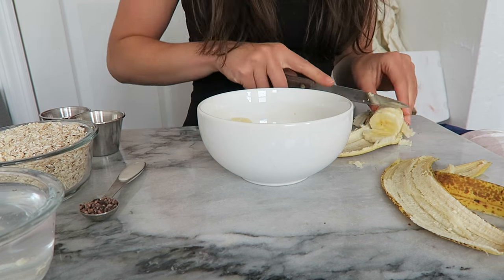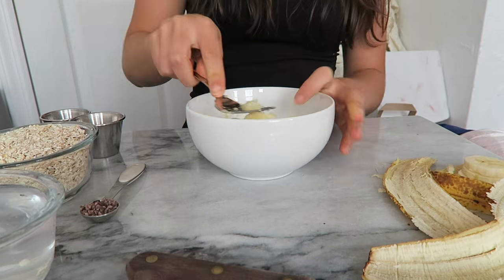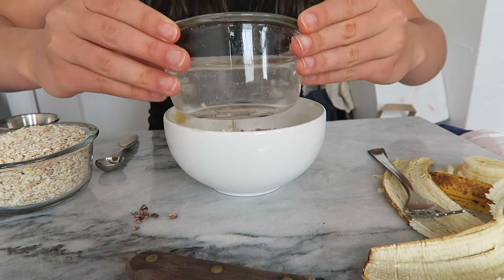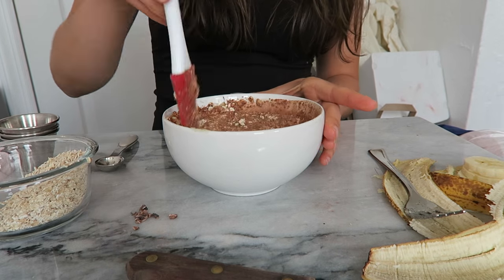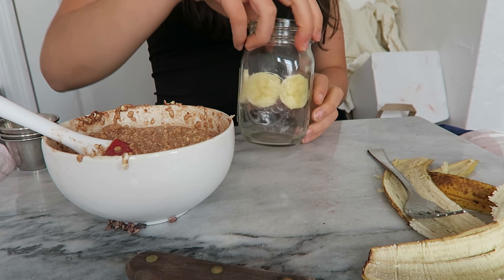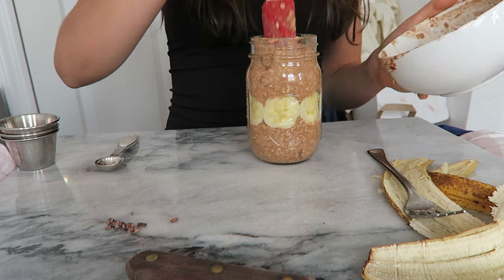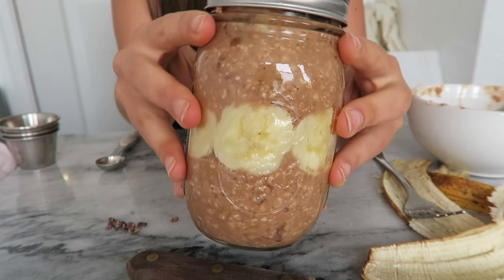First you're going to peel your banana and mash it all up in a bowl. Then add the chia seeds, cacao powder, powdered peanut butter, cacao nibs, and water and mix everything around. Then add the oats and mix it all until it's a uniform consistency. Afterwards, use a spatula to put this into a mason jar or tupperware, put the lid on, and keep it in the fridge overnight.